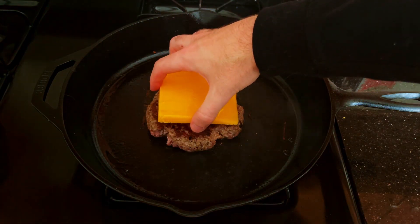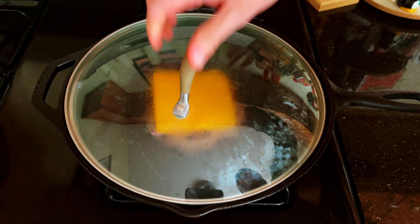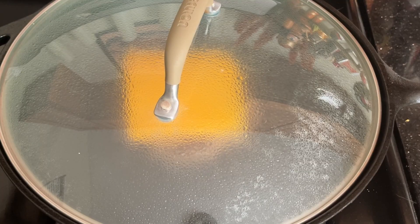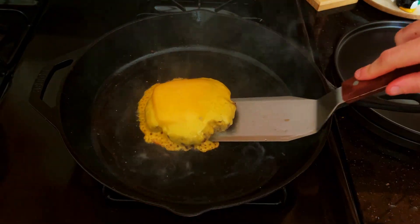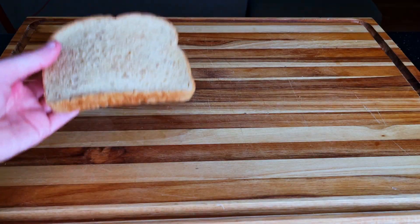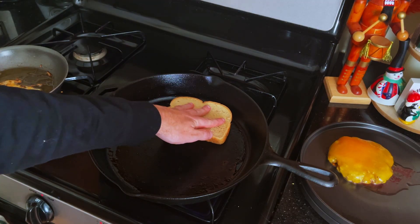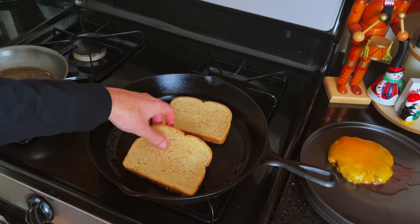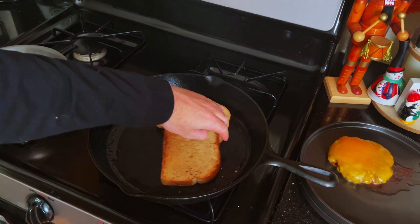Add the cheese near the end of the cooking process and cover to make sure that it melts properly. The last step is to toast your rye bread. The better quality stuff from a bakery is recommended, but I just use grocery store rye. Toast them up on the same pan you used to cook your burgers.